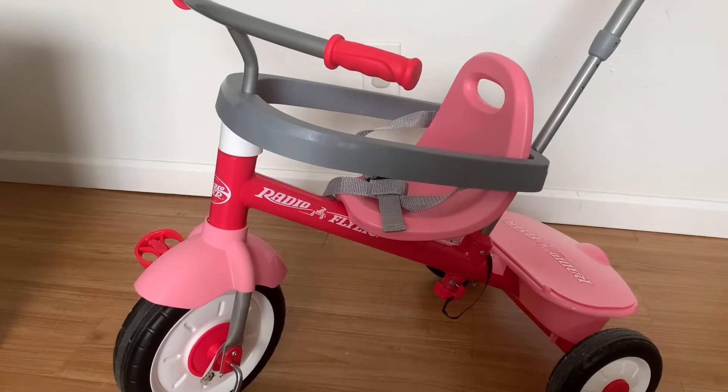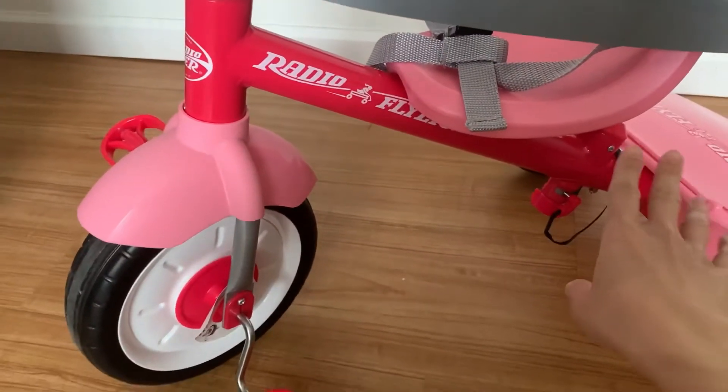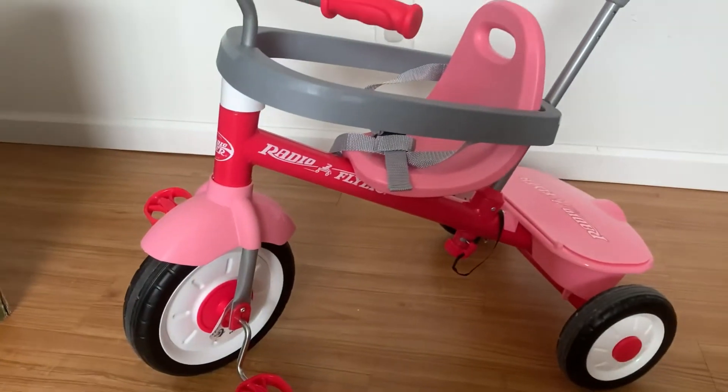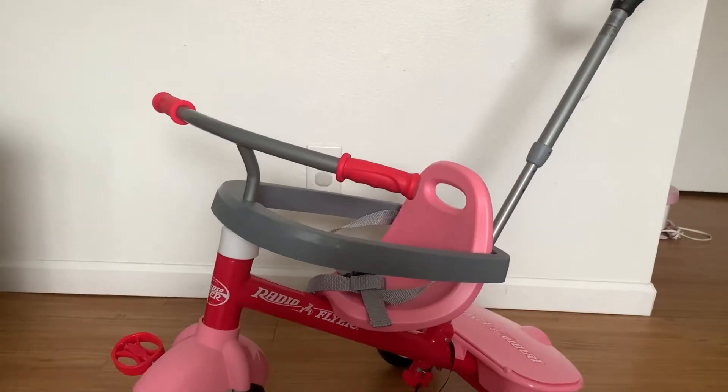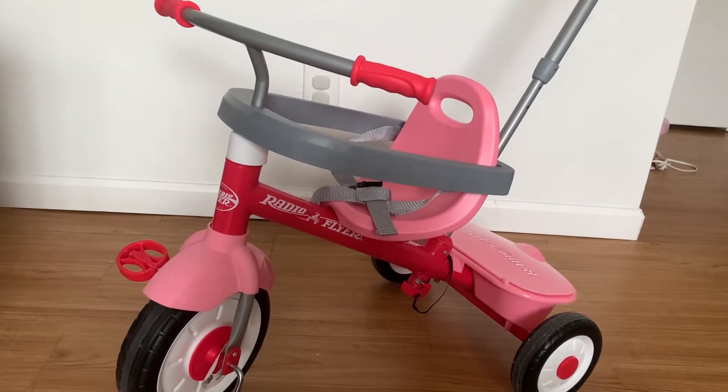As your little one grows taller, you can actually adjust the seat to the back — you just move it back, very easy. That way your little one will have more space for the legs. If you are looking for a tricycle, I definitely would recommend this one to you.